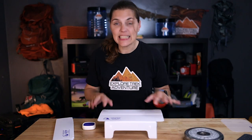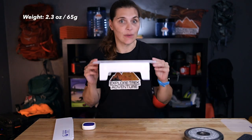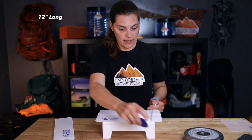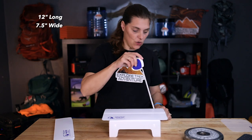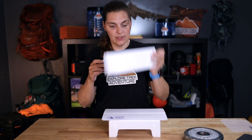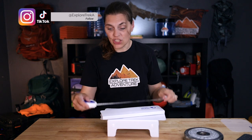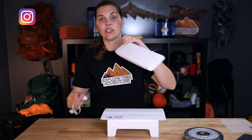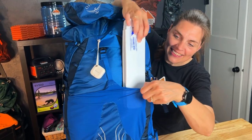Let's get to the nitty-gritty. This thing only weighs 2.3 ounces. It's 12 inches by seven and a half inches and it's only three inches tall. The folded down size is even smaller — same 12 inches by three inches, but it's only a half an inch thick, so it's easy to get into your backpack.